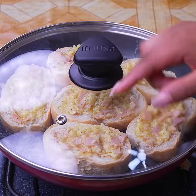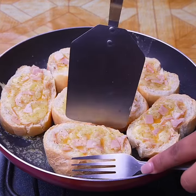Cover the skillet and let it cook. After five minutes, with the help of a spatula and fork, flip the bread.